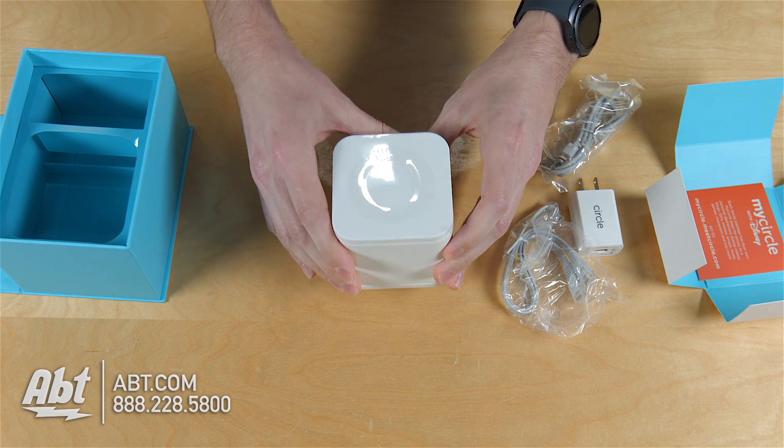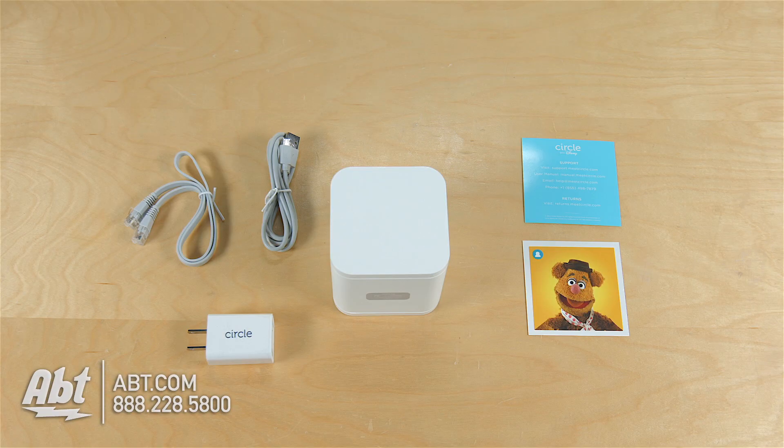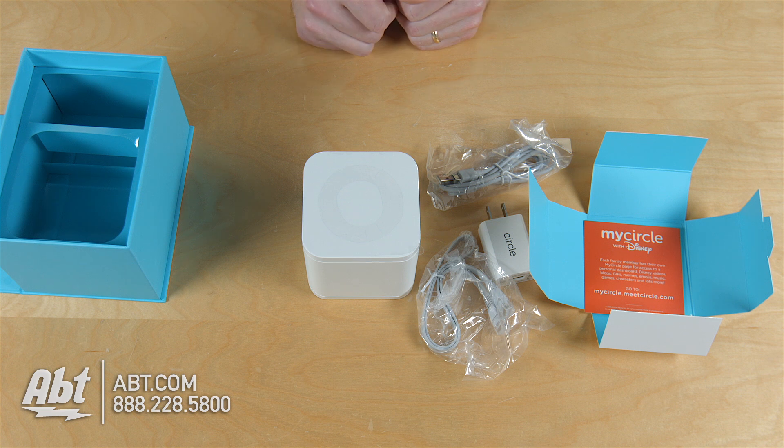So that looks to be everything, pretty simple, pretty straightforward — not a whole lot of stuff in the box there. And that's the Circle with Disney. Make sure you check it out at app.com. We really appreciate you watching the video, please leave your comments below, and make sure to like and subscribe on YouTube.